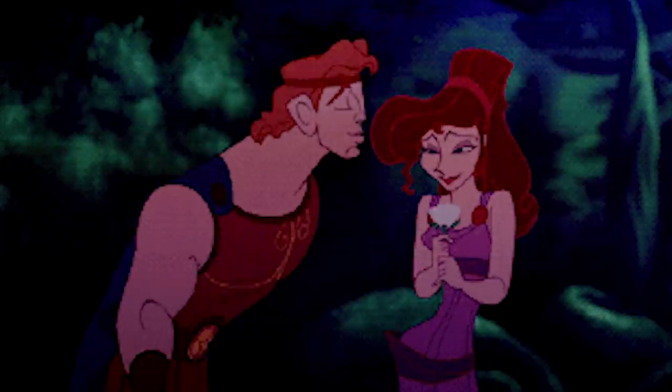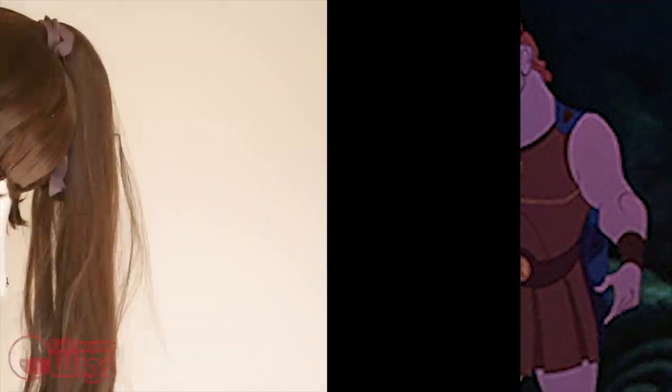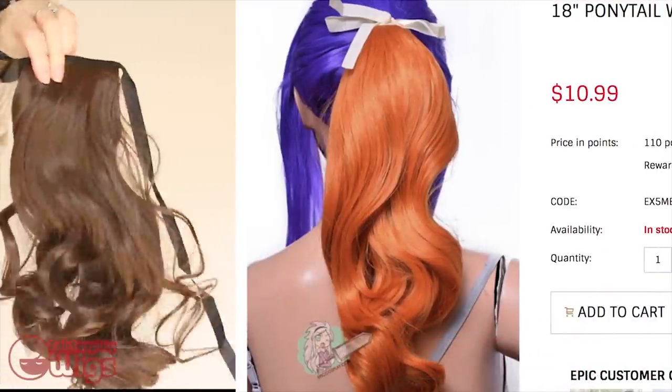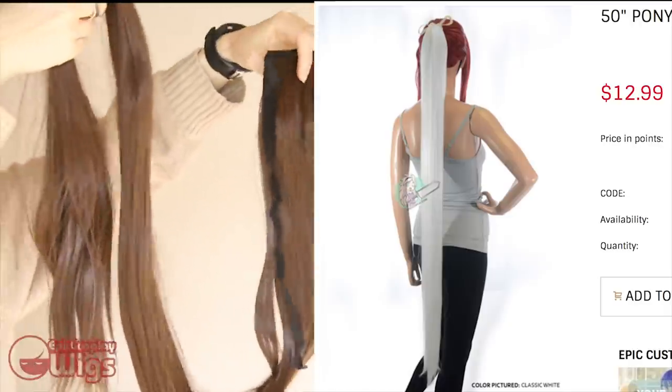To recreate this iconic ponytail, we will be using a lot of wigs from our sponsor, Epic Cosplay Wigs. For the base of the wig, we'll be using Phoebe in medium brown, and for the extensions we'll be using one 18-inch extension in the same color, and four 50-inch extensions in medium brown.